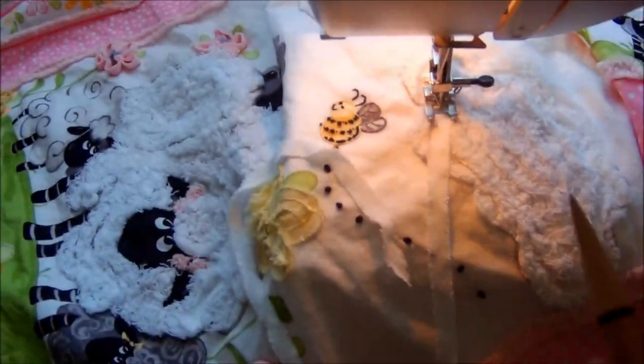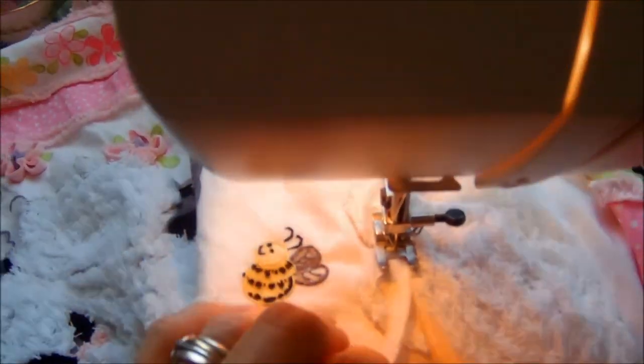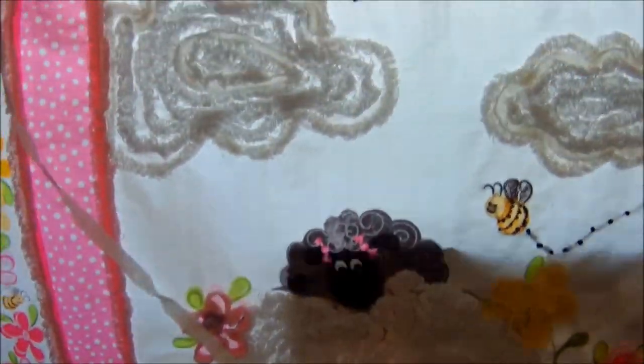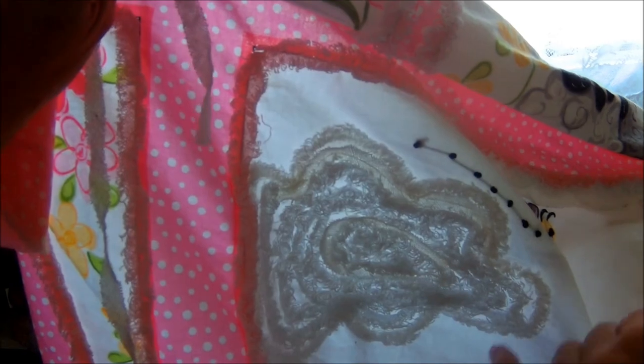One tip I do have is find yourself something that has a point. I've used a pen before, but this is a little more useful because it can just get the sides out of the way so that I don't sew over them, and to guide the bias tape. I want to use up the last little piece of bias tape. Holding it up to the light, you can really see some blank areas where just the fabric is showing — that's where I'm going to target next.